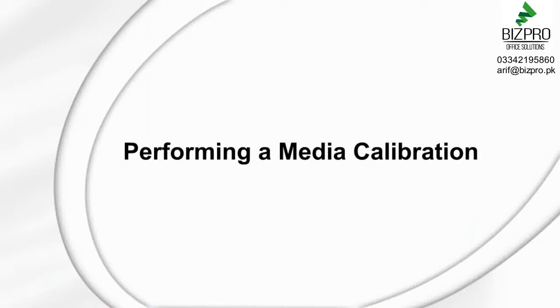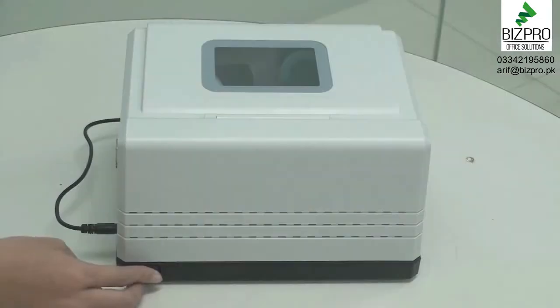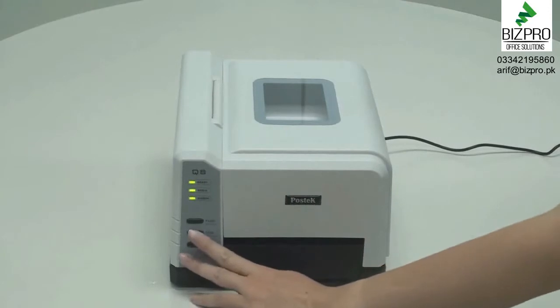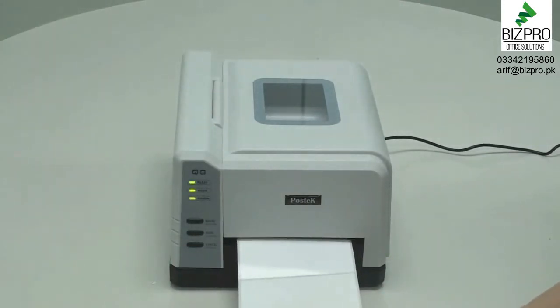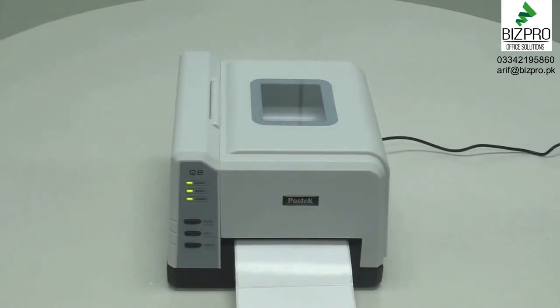To ensure proper alignment of labels, the next step is to perform a media calibration. To calibrate the media, first turn the printer on. You'll see the three indicator lights on the front panel light up. Press and hold the feed button for several seconds until the printer feeds three to four labels. Release the feed button. The three indicator lights will stop blinking, but will remain lit. The media calibration is now complete, and the Q8 series printer is ready for your print job. Just remember, any time you change the label size, perform a media calibration.